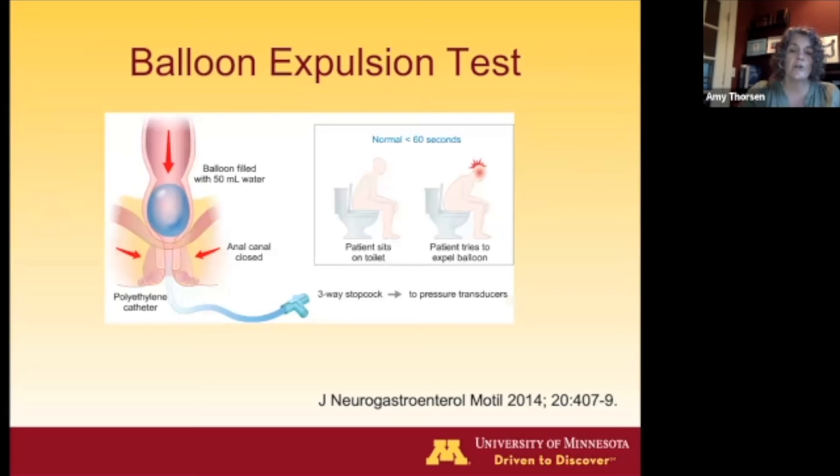The balloon expulsion test is a screening test for patients with obstructive defecation and can be done in the office. A well-lubricated balloon is inserted in private, filled to 50 cc's, and the patient tries to expel it sitting on the toilet. A normal test requires passing the balloon within 60 seconds. It's a decent screening test, but patients with ODS can pass the balloon and patients without ODS may fail it, so sensitivity and specificity are not the highest. It's still a simple, easy office test.